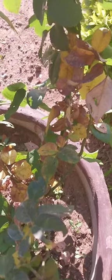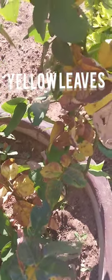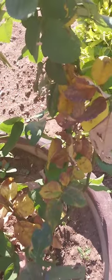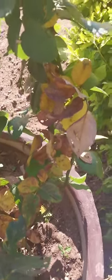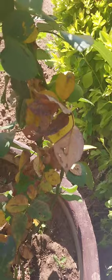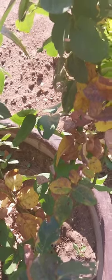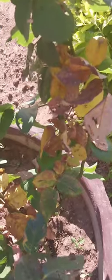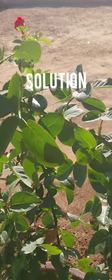Yellow leaves on roses are caused by too much fertilizer, drought stress, overwatering, and damaged seeds. Leaves also turn yellow because of high soil pH, not enough iron and nitrogen in the soil, and lack of oxygen when the plant is overwatered or the soil doesn't drain easily.